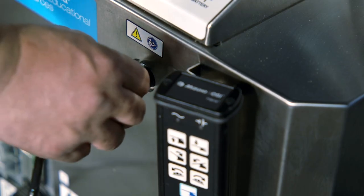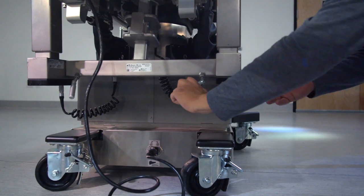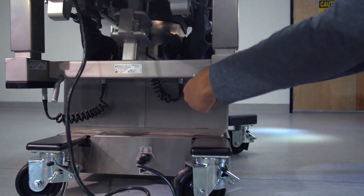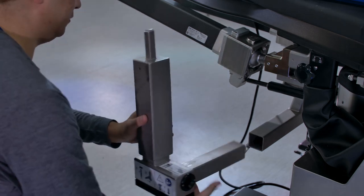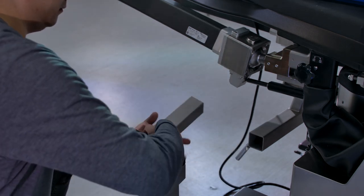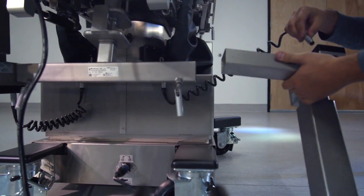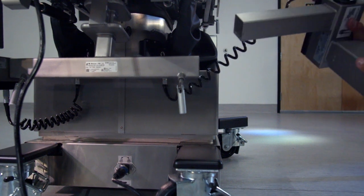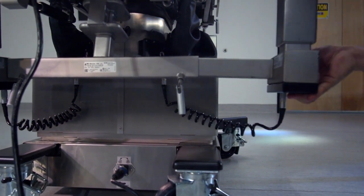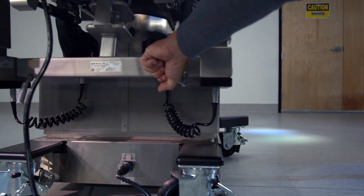Take the hand pendant, clip it to the table, and insert the pin side of the cord to the table. You will see the hand pendant light up, indicating it is correctly attached. Remove the femur lift on the side of the table by loosening the bolt, pull the femur lift out of the slot, and rotate it upside down where you can see the port. Take the cord from underneath the table and plug it into the femur lift by matching up the red dots. Once connected, put the femur lift back in the slot and tighten the bolt. Repeat the same process on the opposite side.